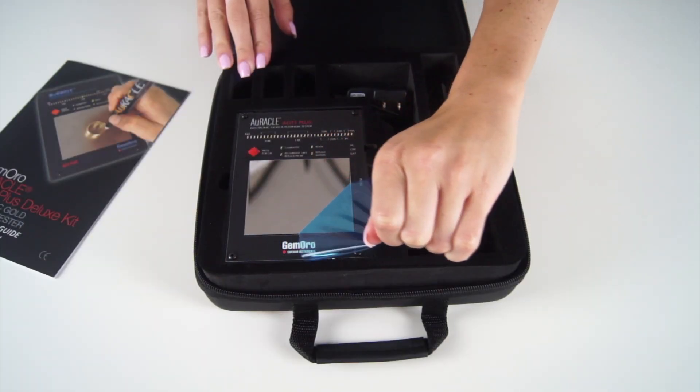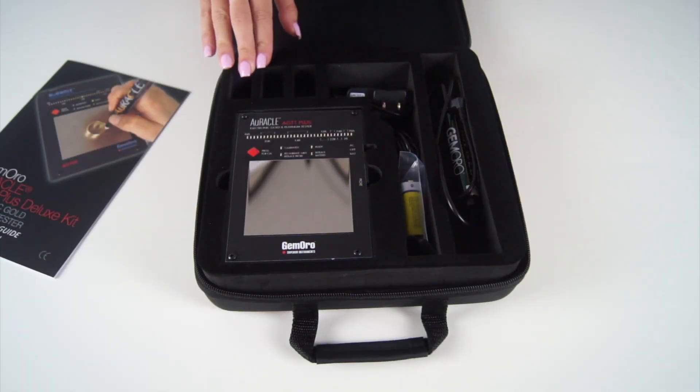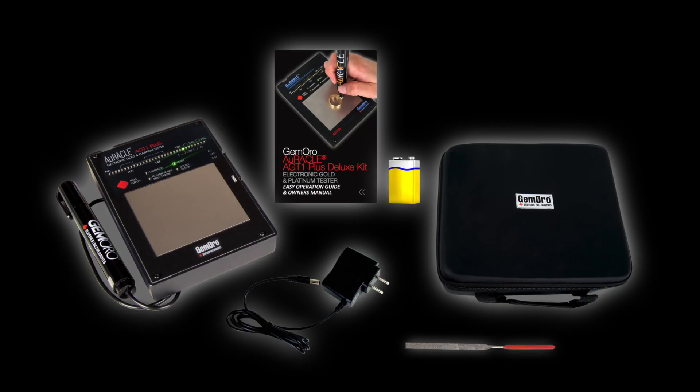When you receive your tester, depending on the production lot, there may be a blue plastic film on the testing plate. You will need to remove this before operating your tester. The AGT1 Plus includes a detailed instruction manual, a carrying case, a saline solution-based pen probe, a jeweler's file, an AC adapter, and a 9-volt battery.